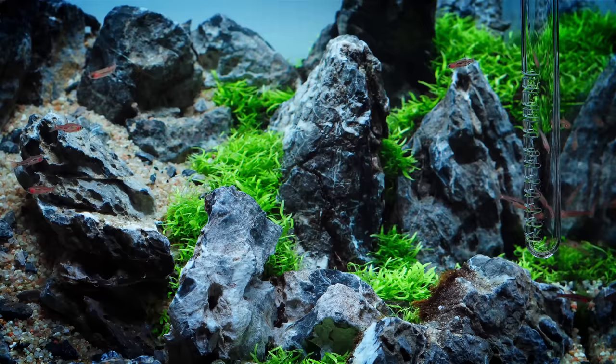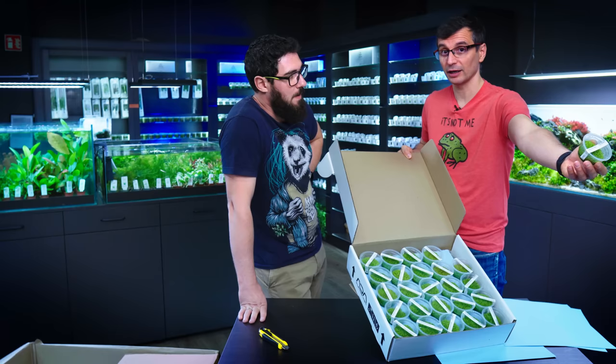This plant looks really good in Iwagumi layouts, and Tommy likes Iwagumi layouts — this is the only style of tank he can actually do.